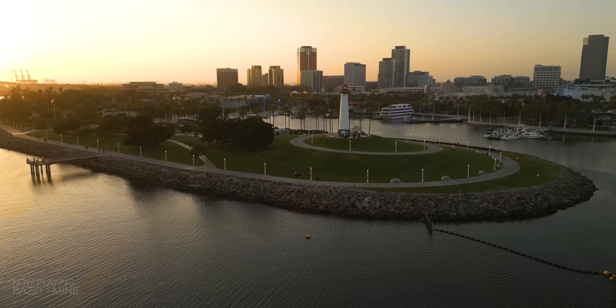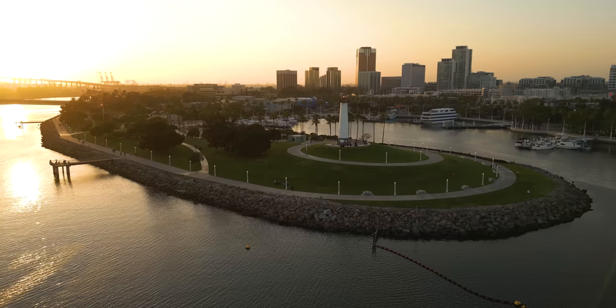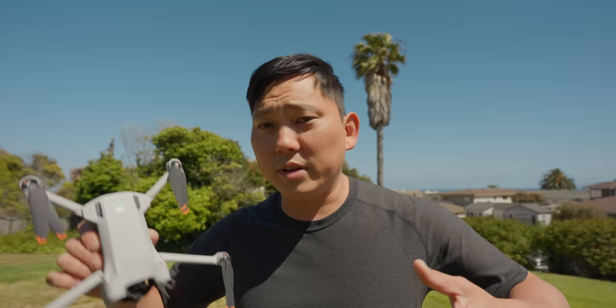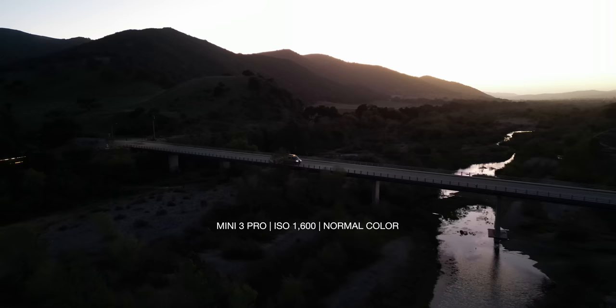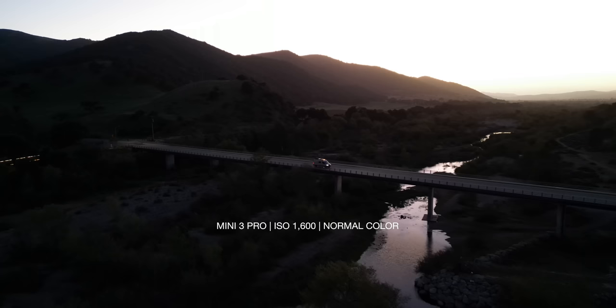This is not a replacement for the Mini 2, so if you're looking for an ultra-low-cost drone that flies well, the Mini 2 is still the way to go. This has features more in line with the Air 2 or Air 2S — more capability, smaller drone — but the price does reflect that.